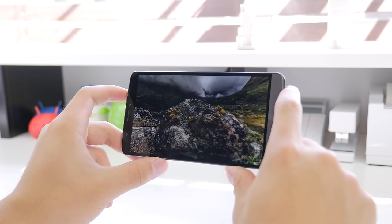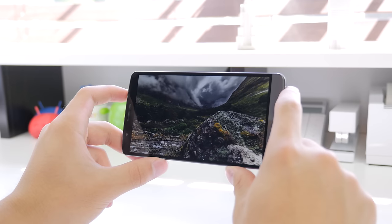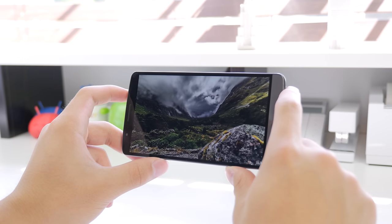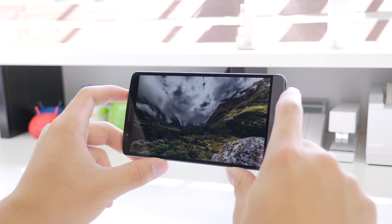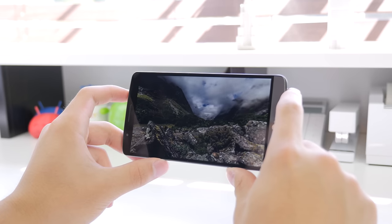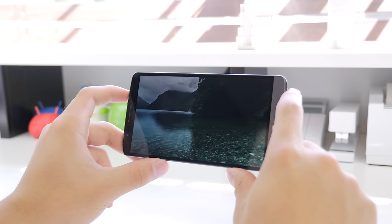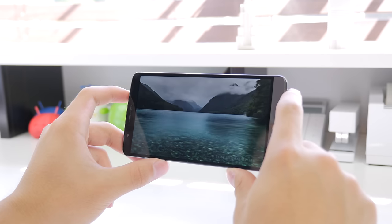I felt like the color representation on this display was absolutely beautiful, and I would put it in between a Samsung and an HTC display — HTC being more of a natural look, while Samsung has a more saturated look. I would say this panel leans toward the natural look. When I compared the display to something like the HTC One M8 or the iPhone 5S, which are known for the more natural look, it definitely looked pretty close.